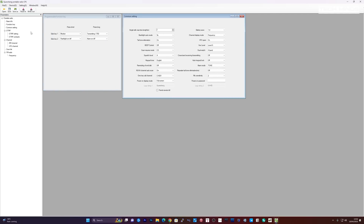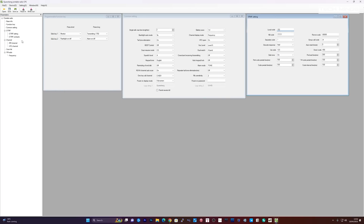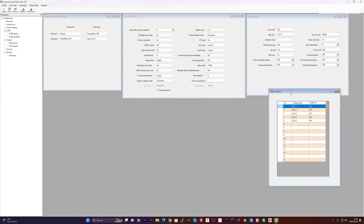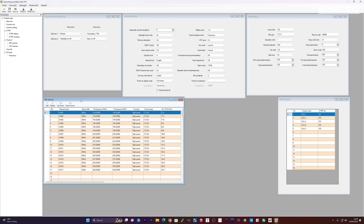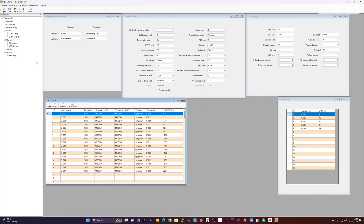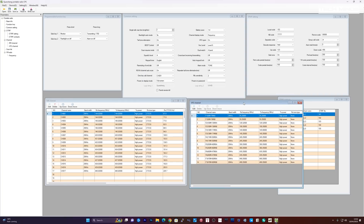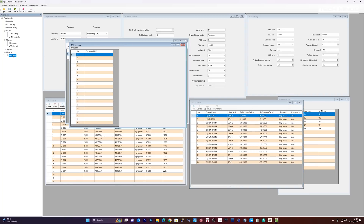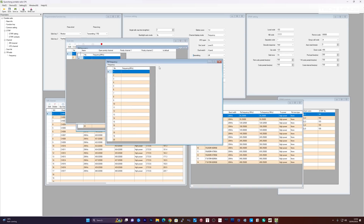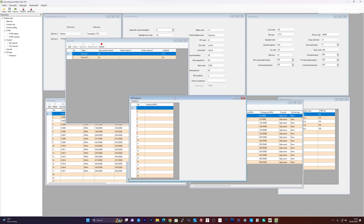The programming software is free and can be downloaded from the internet. It looks like a quite nice application and doesn't have that generic OEM feel. There are lots of features and functions you can configure within the software, including all of the memories and how the radio actually works. Uploading and downloading to the radio is fairly quick, so you don't have to wait ages — you'll probably spend more time entering in the frequencies for each of the memories.